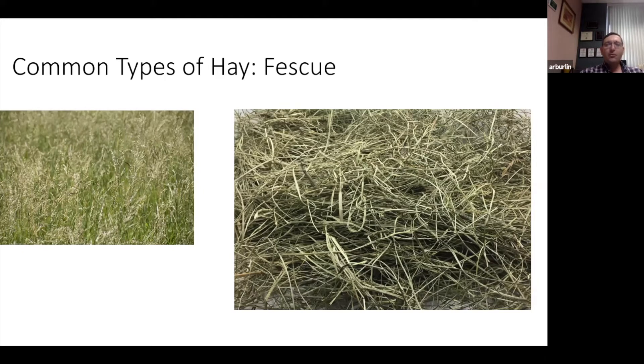Most of the time when judging hay it will hopefully all be of a similar type, but there could be mixes. Sometimes it might be a grass hay class with one or two different kinds of grasses. Occasionally you'll find alfalfa or an alfalfa-grass mix in the class, and being able to identify whether it contains alfalfa is very important because that changes the quality and value of the hay considerably.